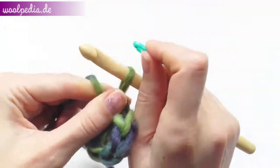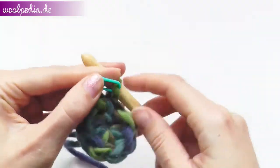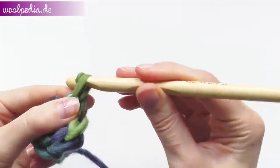Take a stitch marker and put it into your stitch. Now we will crochet the first round — chain one to begin.